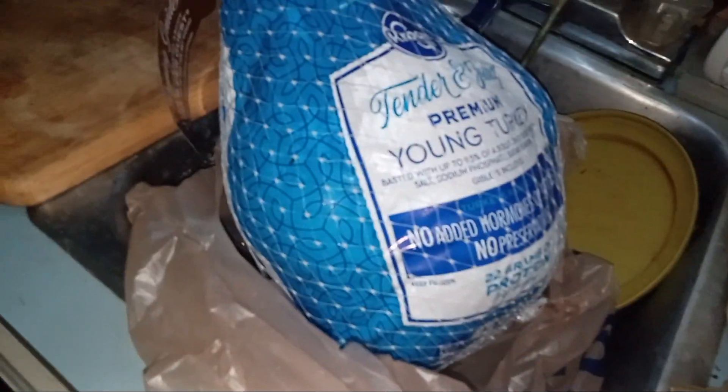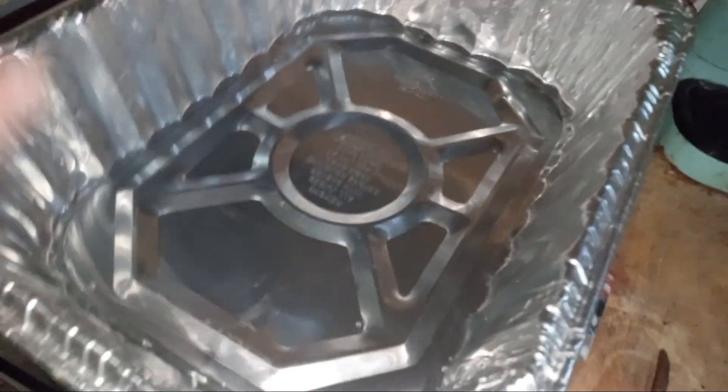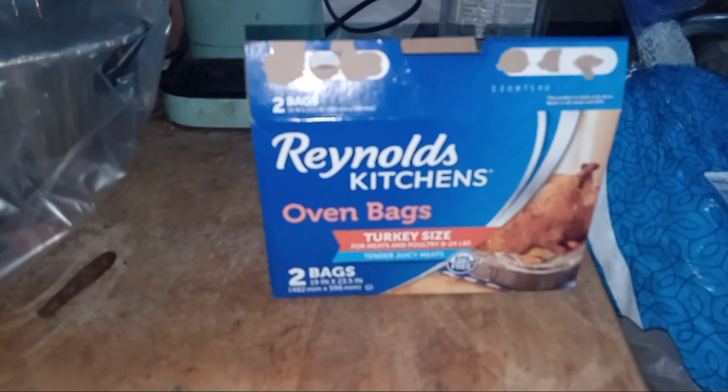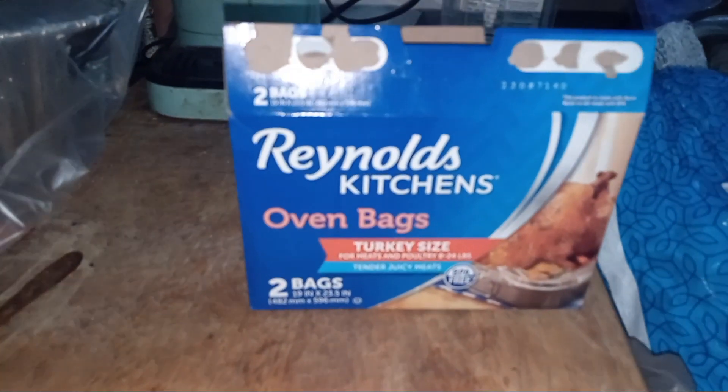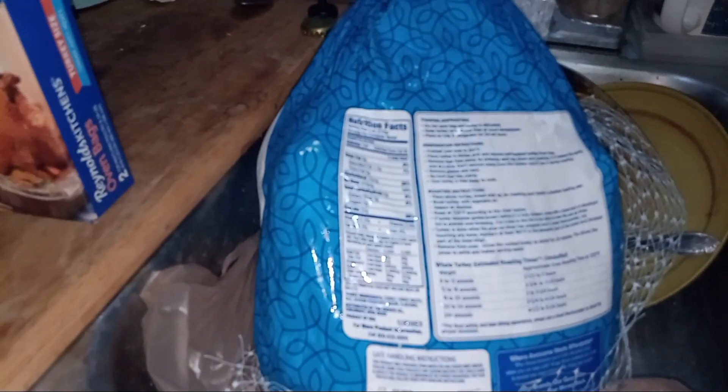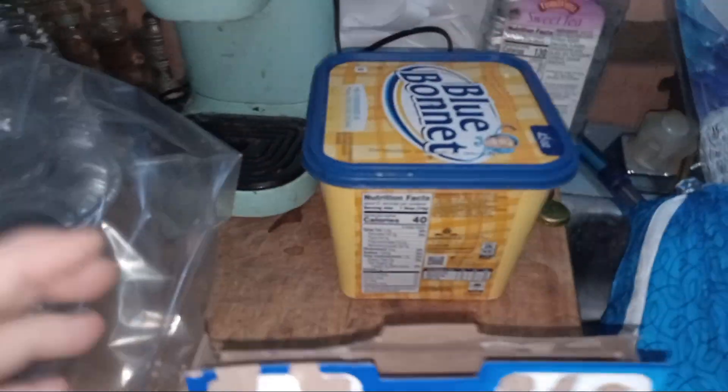But it's already killed so we're gonna eat it anyway. We have Reynolds Kitchens oven bags, turkey sized. We have one that's just under 12 pounds, so the turkey goes in here. We've got some butter we're gonna cover the turkey with.